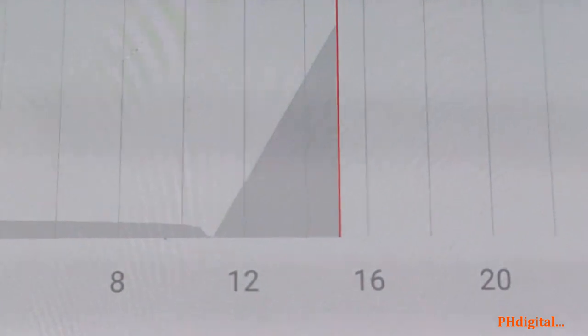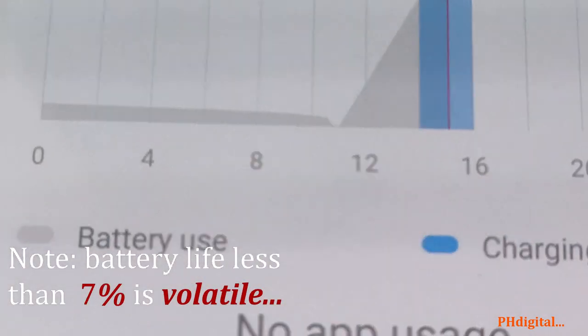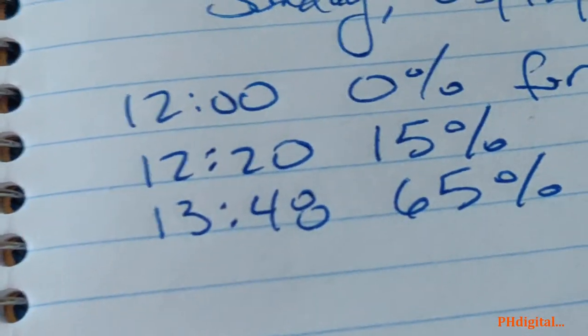So it stopped charging right around 3:30. What happened is this died — the power bank ran out. Still, that is a long time. It takes over two hours to charge wirelessly at 10 watts, so definitely not fast charging.